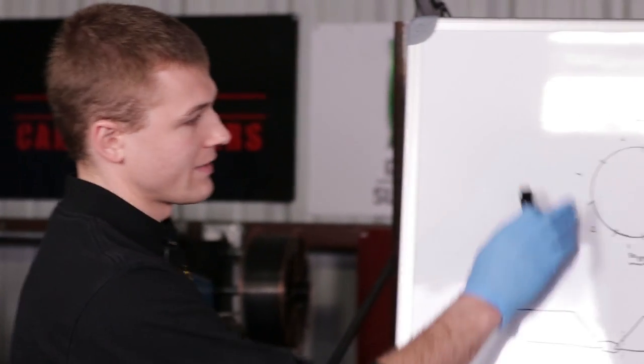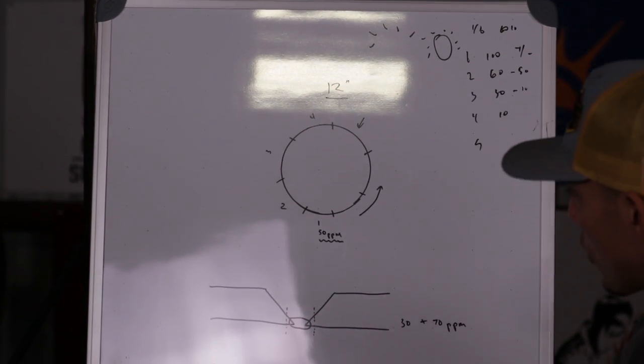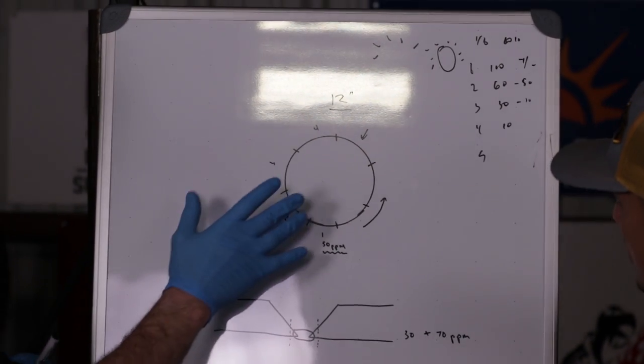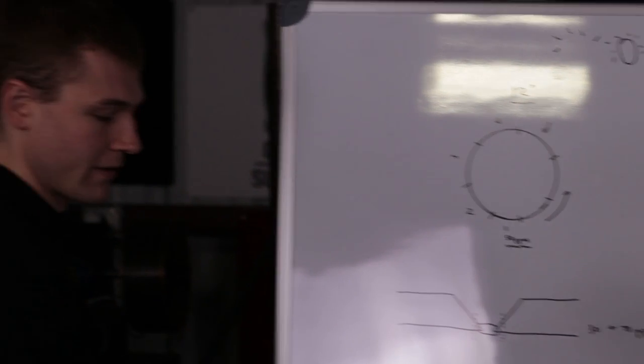It doesn't necessarily have to be titanium — it could be any metal: stainless, duplex, nickel alloys, et cetera. When it comes to purging, I'll throw out hypothetical numbers for a purge monitor. This is a desktop model that reads 999 parts per million of oxygen and less, for more critical applications.